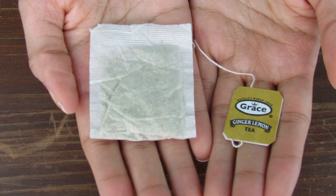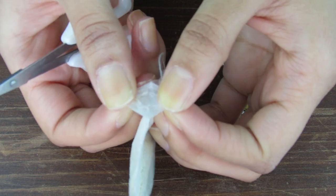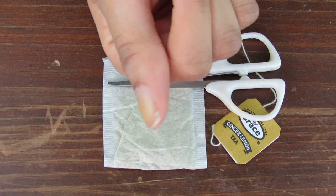Please don't waste good tea. Now you want to take those scissors and cut off a corner of the teabag that's big enough to cover the break in the side of your nail.